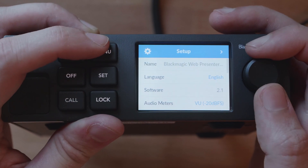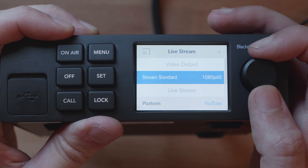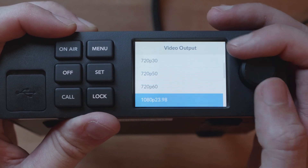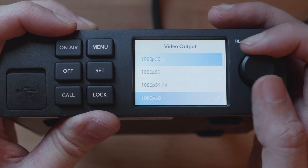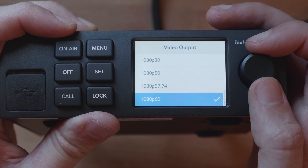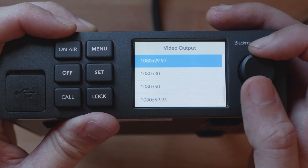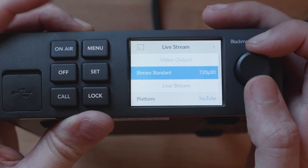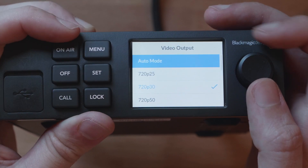Then over in the live stream section, I can choose things like the destination, the streaming quality, and the streaming standard. Within the stream standard I can choose auto, so whatever is connected to the device will be what's streamed, up to 1080p60. Or if I'm on a network with a pretty bad upload speed, I could set this to something like 720p30 and then be a bit happier about what I'm pushing out to the internet.